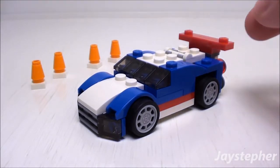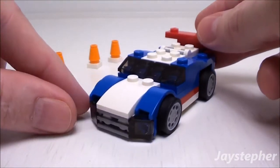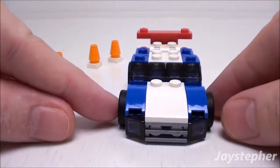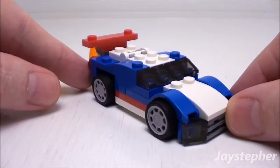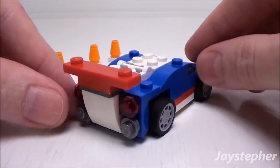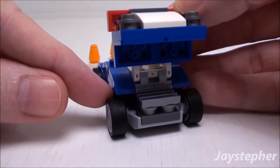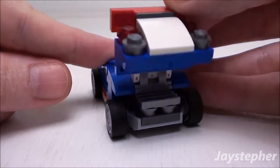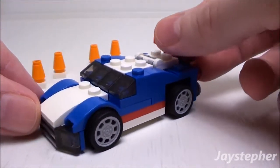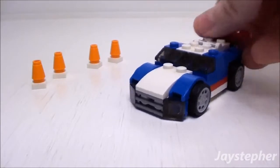Here we have the blue racer — this is the last of the three builds. Nice color scheme and rims. It does have the tinted windshield and headlights. It is not scaled for minifigures. The back does open up to reveal the engine, though there's not much of an engine in the rear. It is a nice little race car and it does glide smooth on a flat surface.